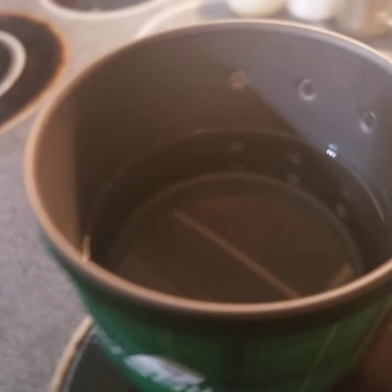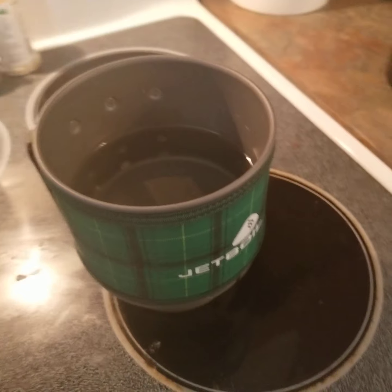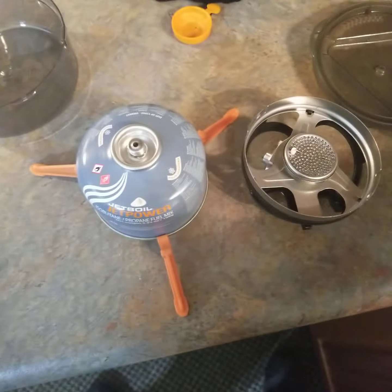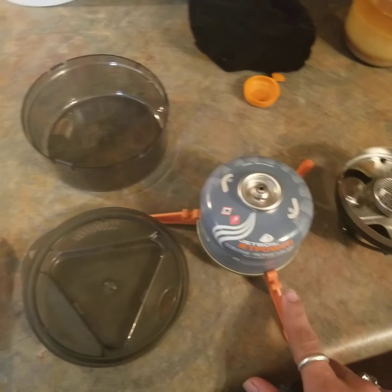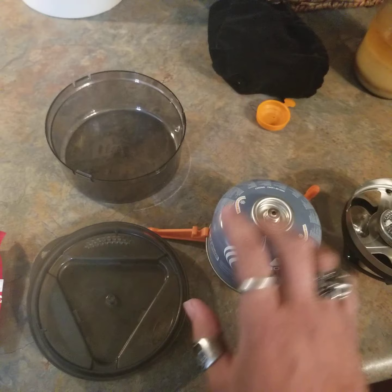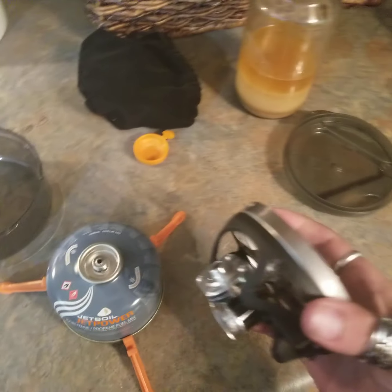I'm actually kind of surprised — for some reason I really thought this wasn't going to work. So let's get the stove side set up and I'll come back. Here's the stove side real fast: you got the lid that goes up there, and the tripod here actually gets stored right there in that little thing. I went ahead and already hooked it up to the gas — there's your burner.